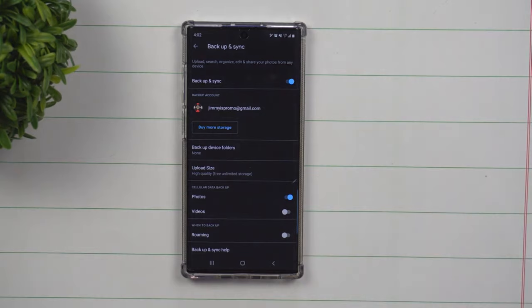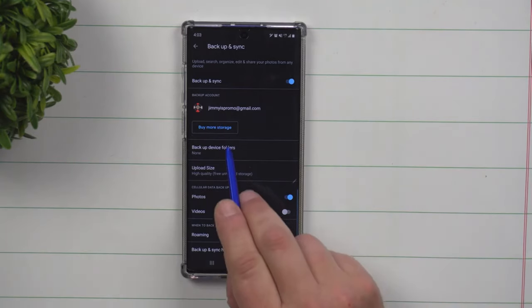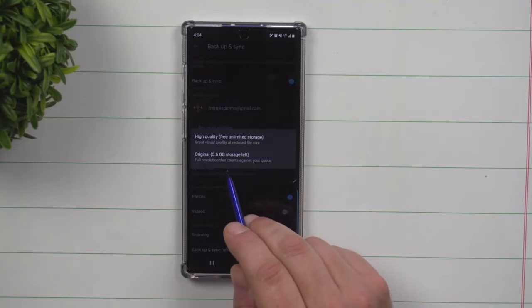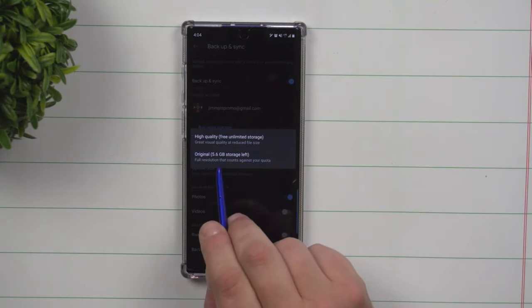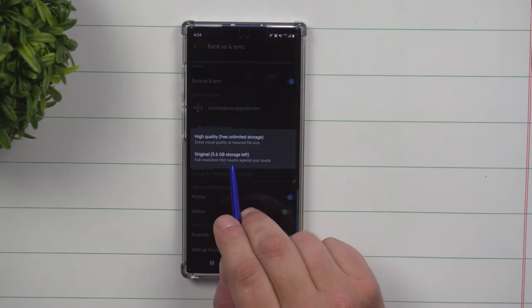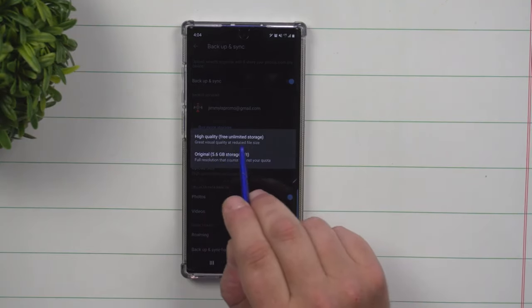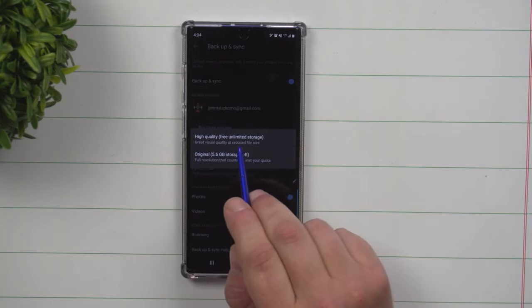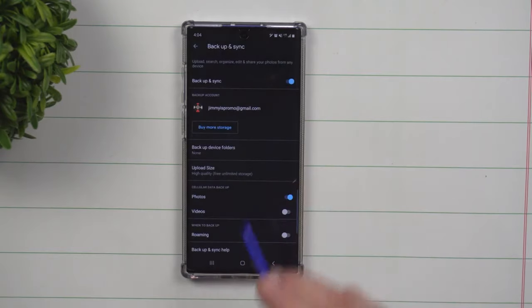First off, make sure that you are logged into the correct Gmail, so they're not going to a different Gmail that you wouldn't use in the future. There is no need to buy more storage because underneath the upload size there are two options. Choose the free unlimited storage at high quality — you still get great visual quality at a reduced file size.